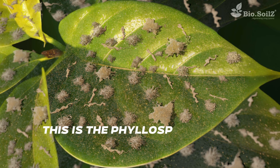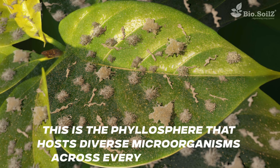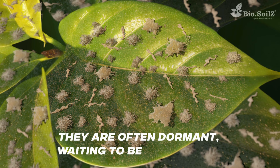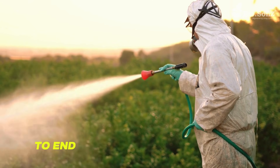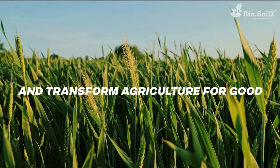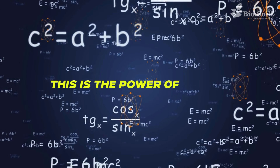This is the phyllosphere, which hosts diverse microorganisms across every leaf surface. They are often dormant, waiting to be reactivated. What if we could reactivate these dormant microorganisms to end our chemical dependency and transform agriculture for good? Sounds incredible? This is the power of science.